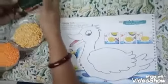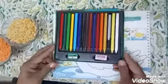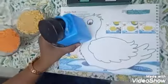Then you will need a box of colors and some glue. I am taking this glue. You can use fevicol or glue either.